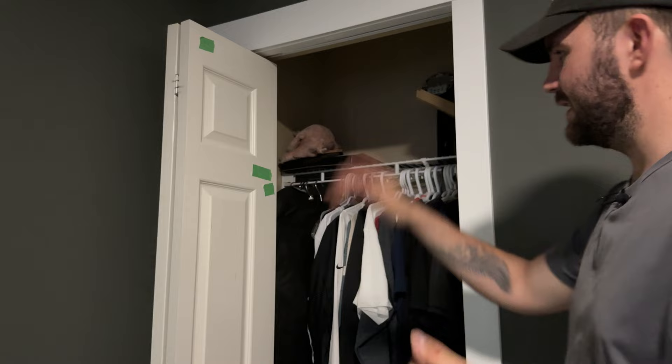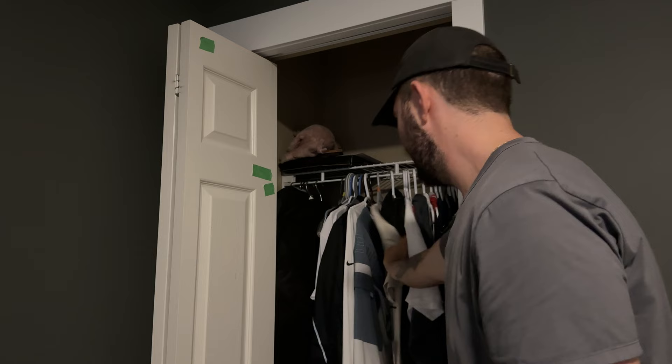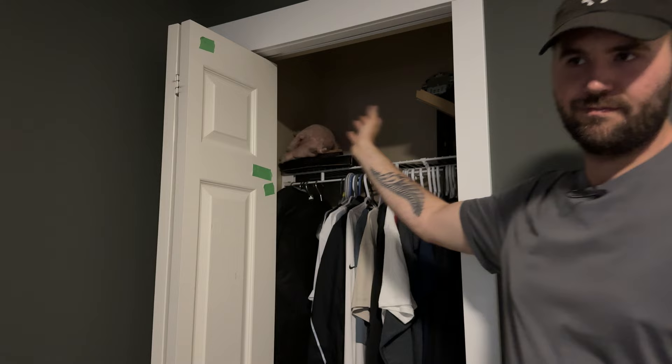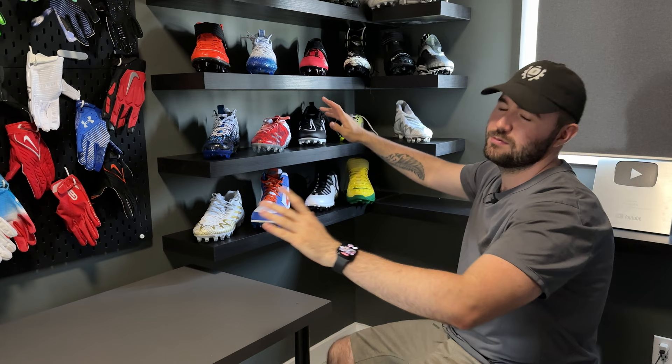There's also just a closet here — not a lot going on. Whenever we get new merch samples or companies send us stuff — like Xenith sent us a bunch of really cool stuff and we did a video on that — it just gets thrown in here. I didn't even renovate the closet, I left it as is. That's the room.